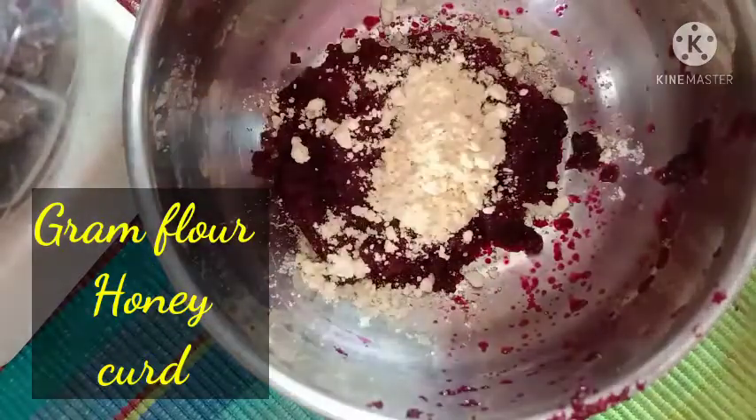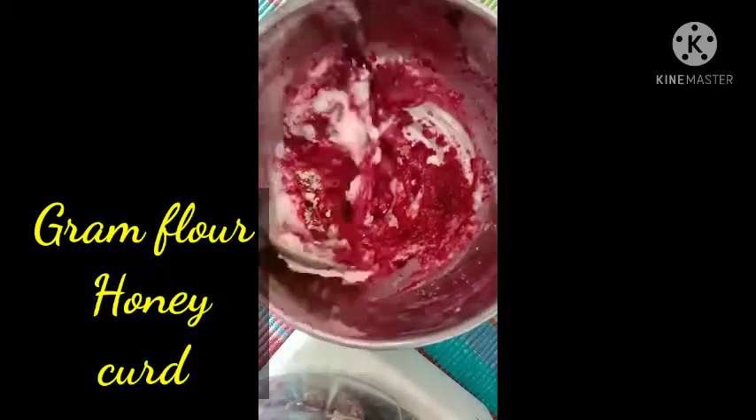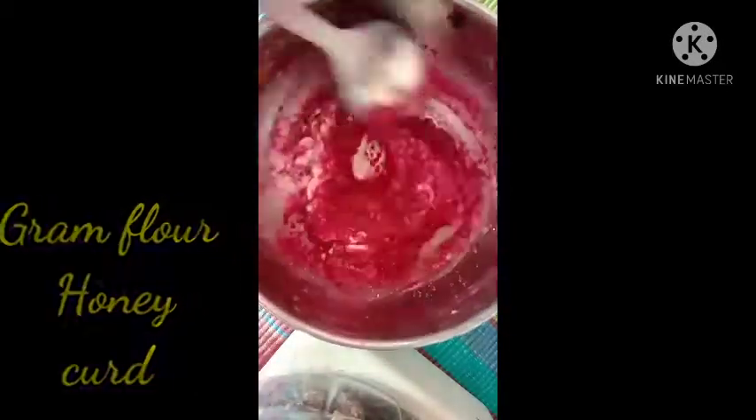Now add a little besan (gram flour), honey, and some curd (dahi) to the beetroot paste, and mix everything together well.